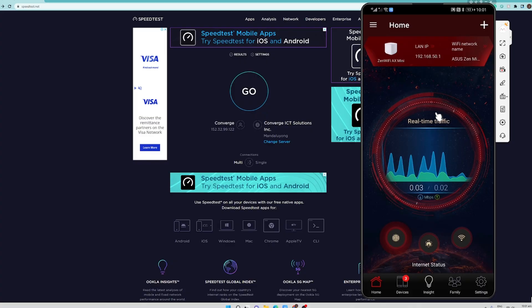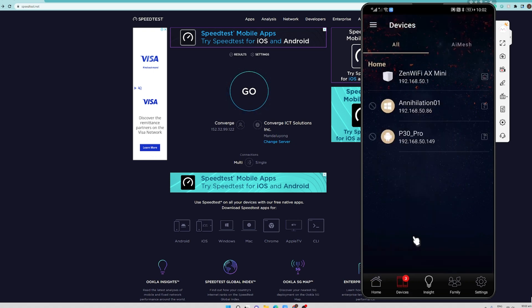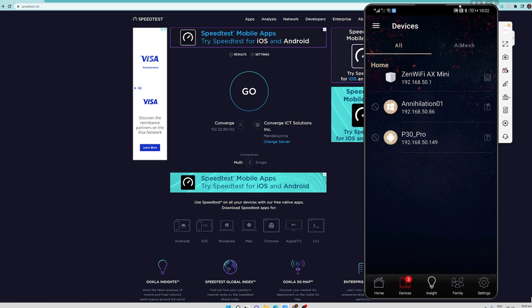Right now we are on my workstation, and as you can see we have a web browser open and my mobile phone which is directly connected to my computer using screen mirroring. We are using an ASUS application to manage our Wi-Fi router. Currently this is the web management console of the ZenWiFi AX Mini, and we have three devices connected: the ZenWiFi AX Mini, the Annihilation 01 which is this desktop workstation, and the P30 Pro which is this mobile phone.